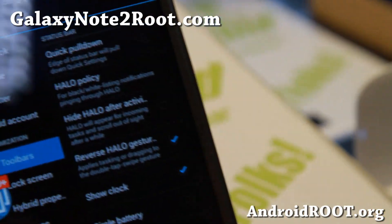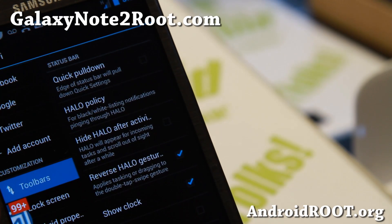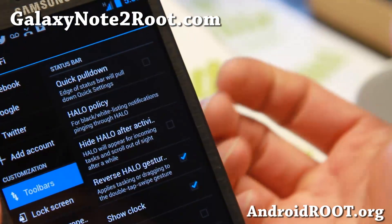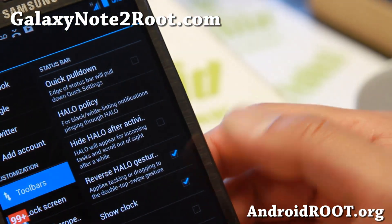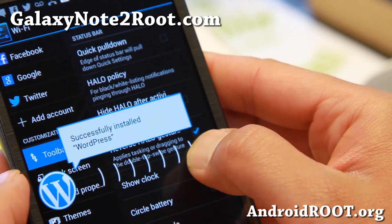Let me show you a close-up here of what it is. Basically, reverse Halo gestures — this allows you to basically double tap to move your bar around. And also get rid of it very easily. You can hit that button and when you get notifications, you can kind of drag it to different things.